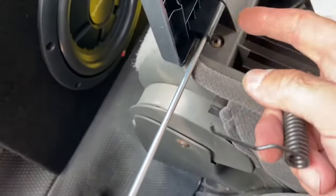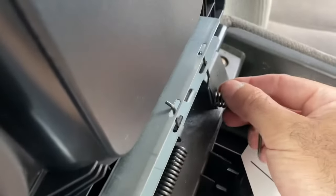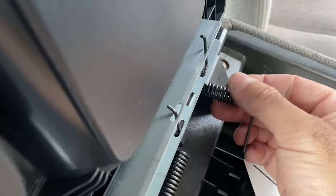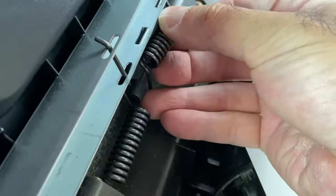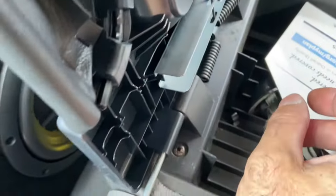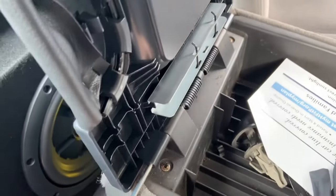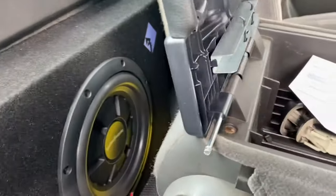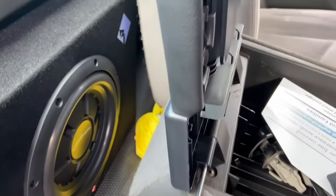Easy trick: get the first one started, take your spring, put it up through the hole like that. Set straight sides down and it goes right into that hole at the bottom — kind of locks in place. Then continue to slide your rod through, lining up the springs all the way to the other side. Finish pushing your rod all the way through, or use your hammer to tap it all the way in.